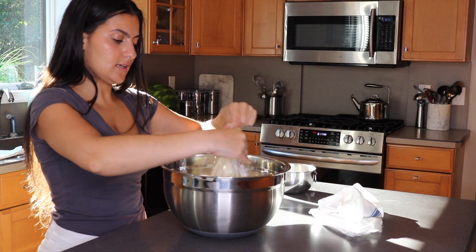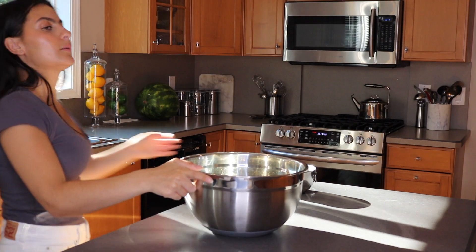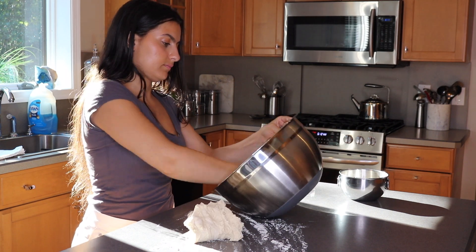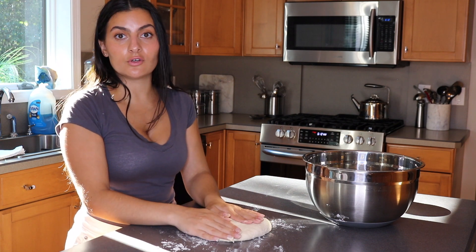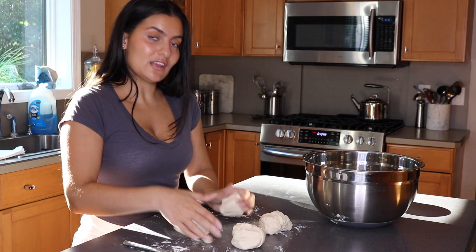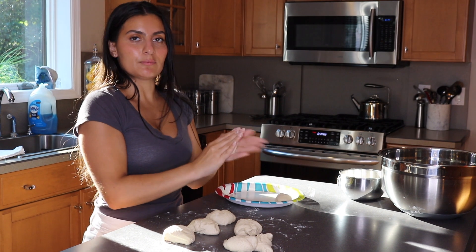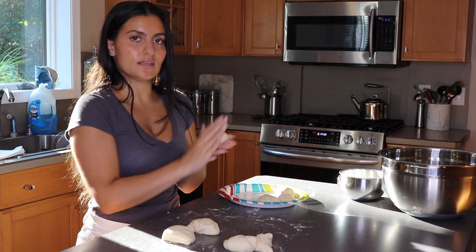Remove the plastic wrap — look how stringy it is. Lightly dust a clean flat surface and punch out your dough, then cut it into eight even pieces. Cover those with plastic wrap and let them sit for about 10 minutes. I'm using a butter knife, just keep cutting them in half so they're as even as possible until you have eight balls. If one is drastically bigger than another, just pinch some off and add it to a smaller one.